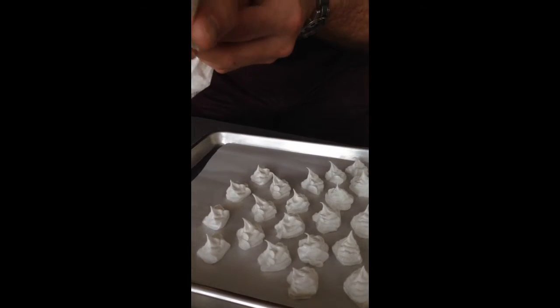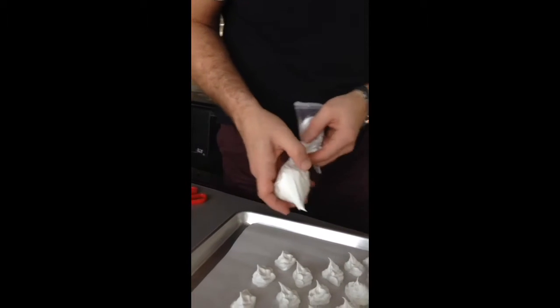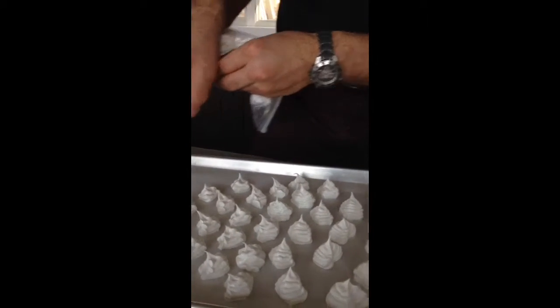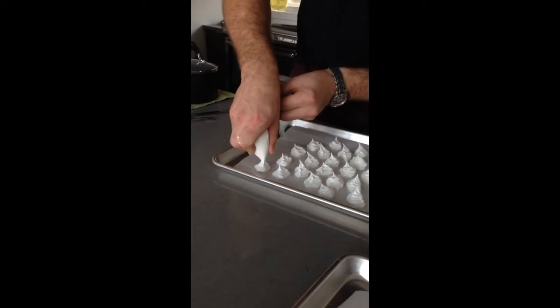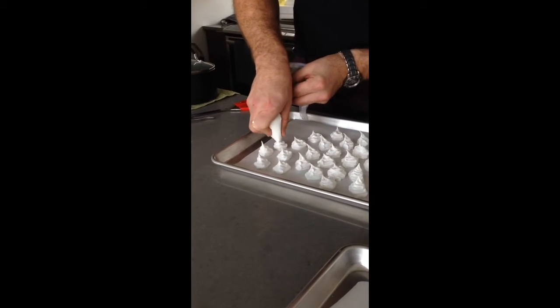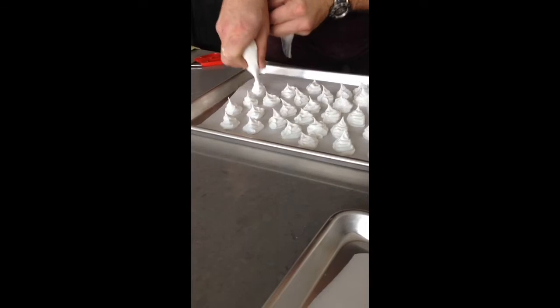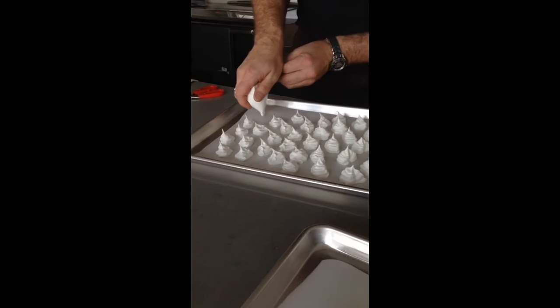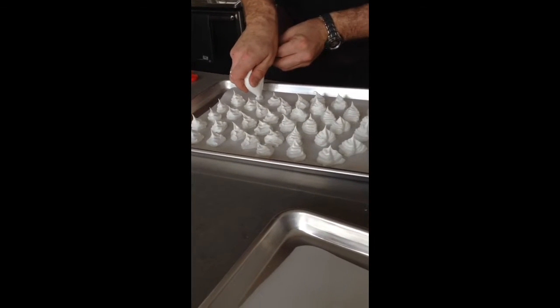How did you do this? I just used a plastic bag and cut it — as you can see, like that. No tip required, just the tip. Just the tip — that's what he said! And I'm just giving a little decorative flourish.